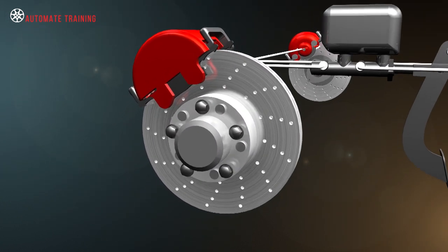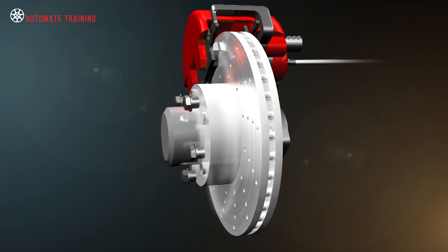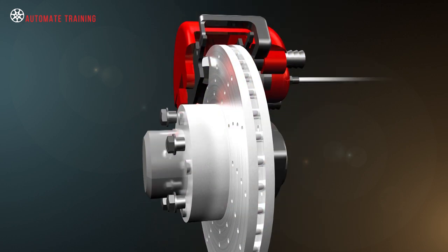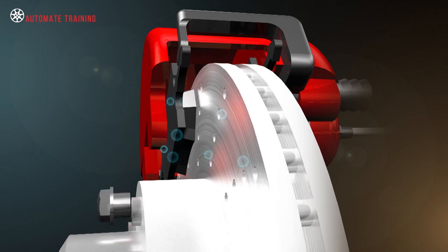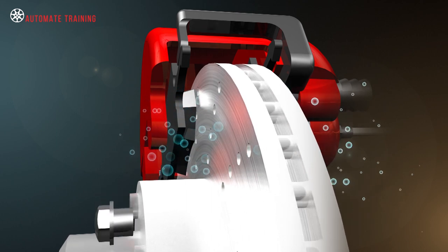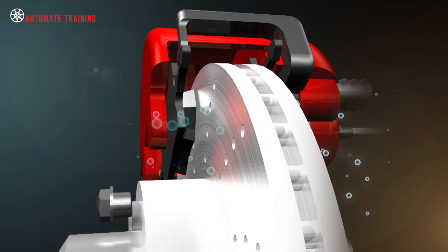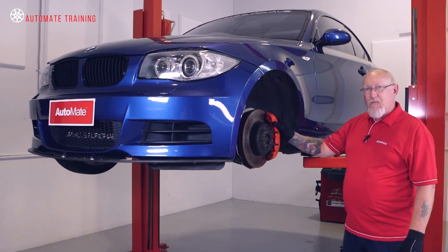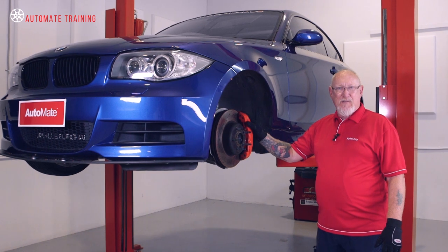Disc brakes are very resistant to heat fade during hard or prolonged operation due to their excellent heat dissipation. They are also generally unaffected by water immersion because the rotation of the disc and the operation of the pads tends to remove the moisture very quickly. Another advantage of disc brakes over drum systems is that they automatically adjust as the pads wear.